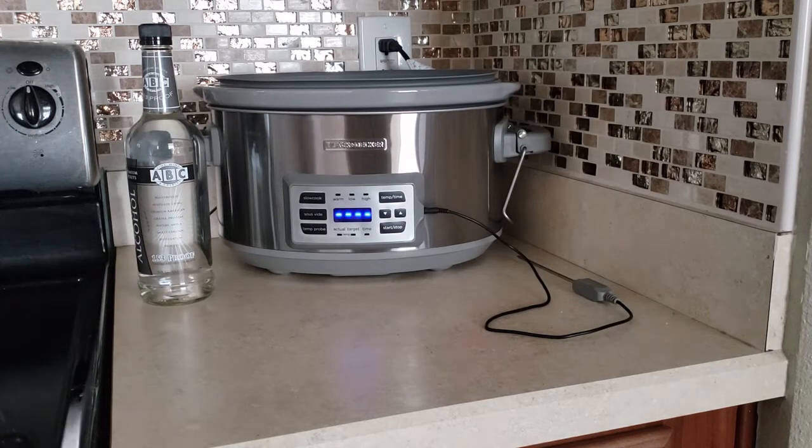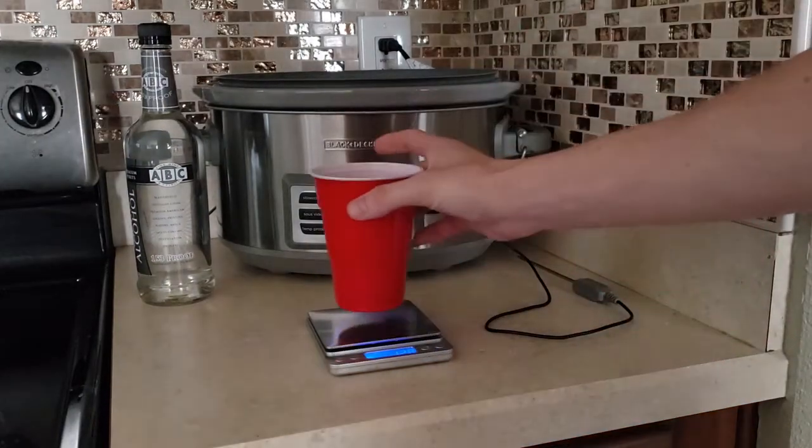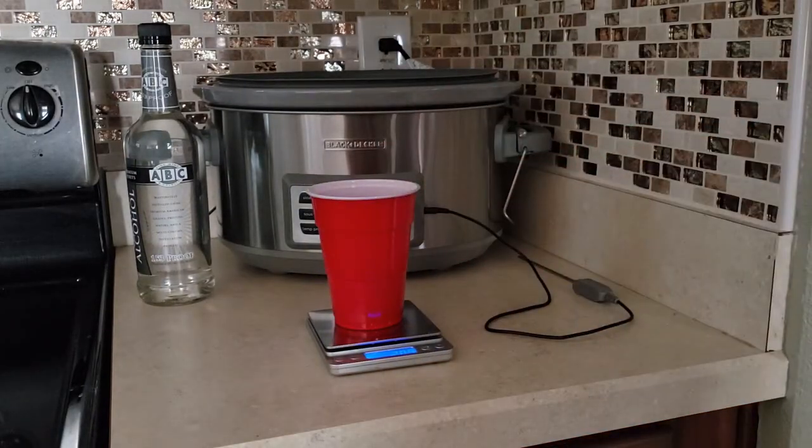Next thing you're going to need is some flour — 21 grams. Nice little sativa there.